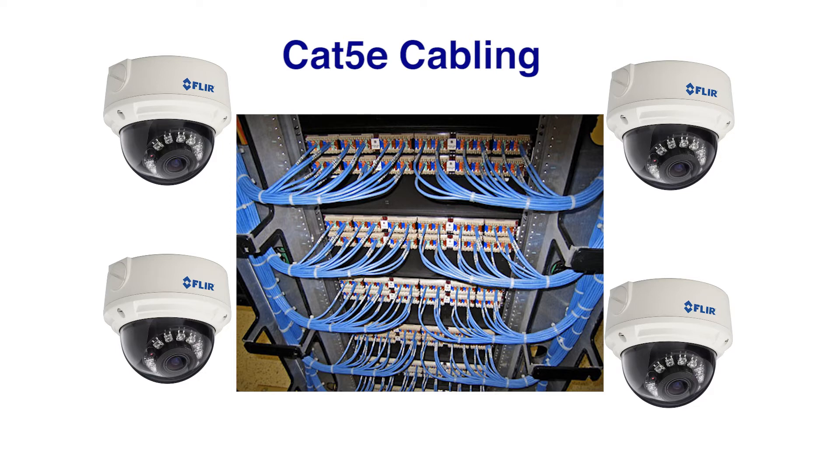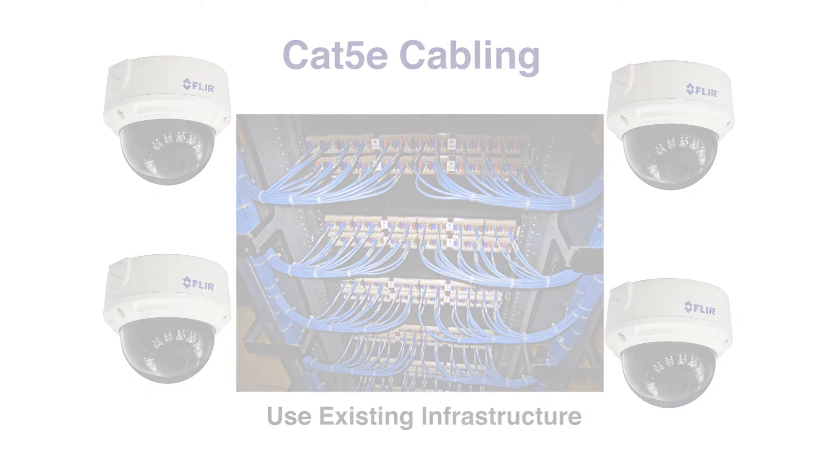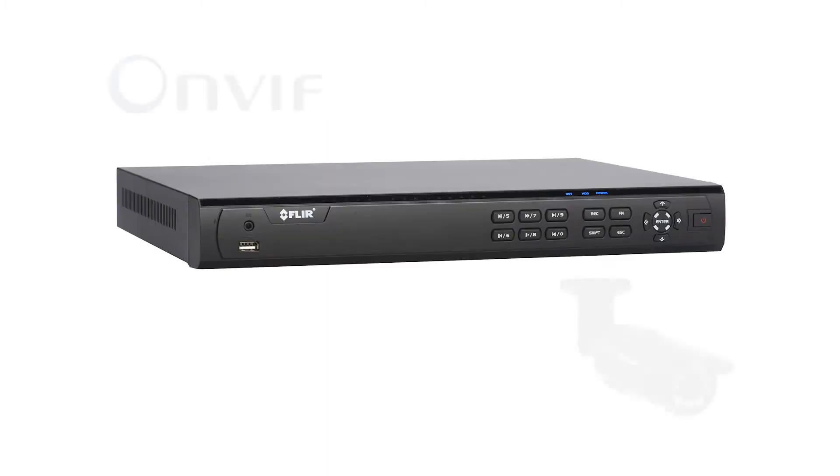It also allows you to take advantage of the existing infrastructure in buildings with structured Ethernet cabling. All of this saves you time and money during installation. Simply connect and forget.